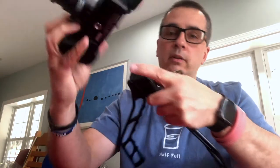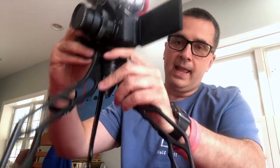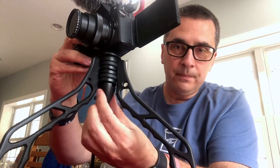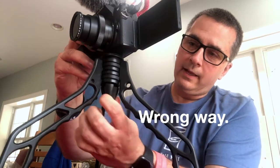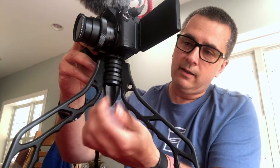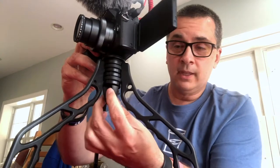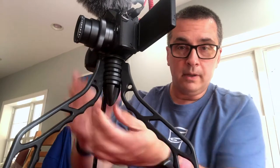I just want to show you how easy it is to attach the camera to the tripod. You have your typical tripod mount — you line up the screw hole with the screw, and there's this big knob that's very easy to turn. And it's attached. If you turn it the right way first it goes a lot faster, but now it's attached. It's as simple as that.